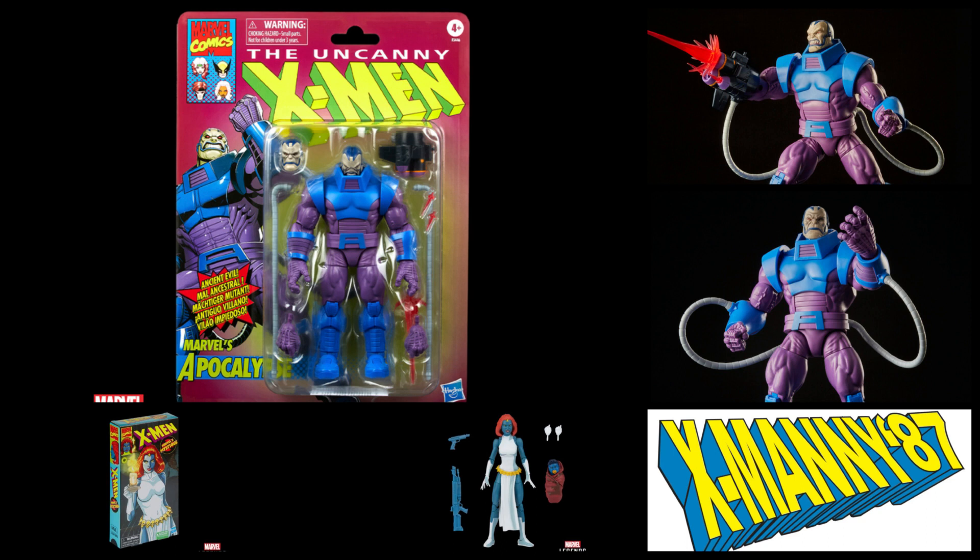I finished editing my X-Men collection video last night, so be on the lookout for that to drop tonight at 8 p.m. Eastern time — can't wait for y'all to watch that. What do you guys think of this new Apocalypse figure? Are you down with it? Also let me know your thoughts on the Animated Series Mystique figure too — comment below, we'll chat about it. As always, follow me on Instagram at xmanny87, hit the notification bell, share and subscribe if you're new. See you on the next video — peace!